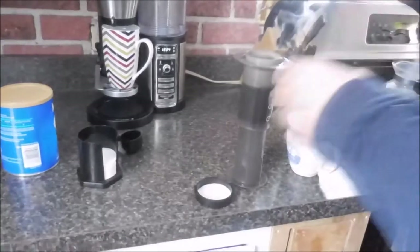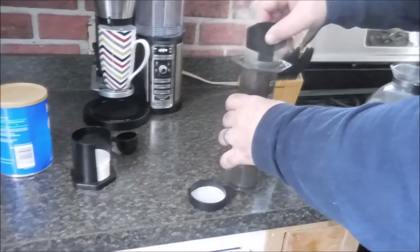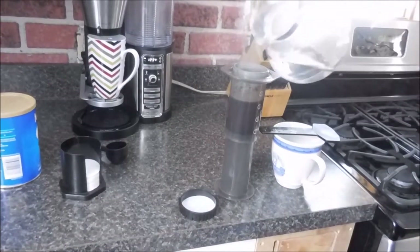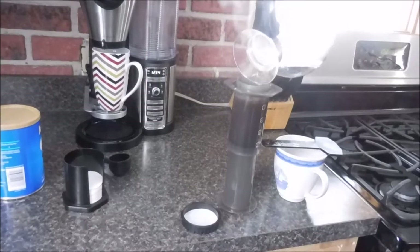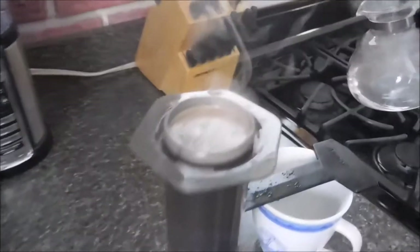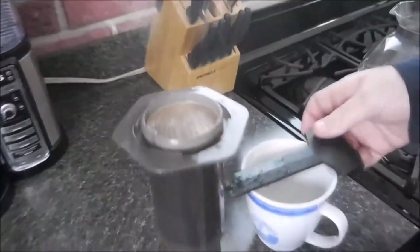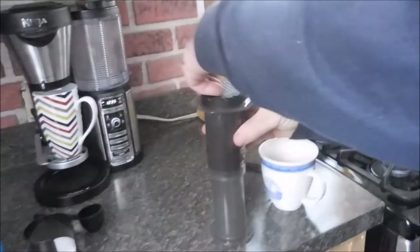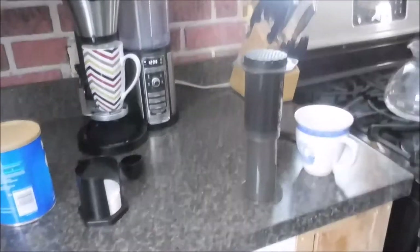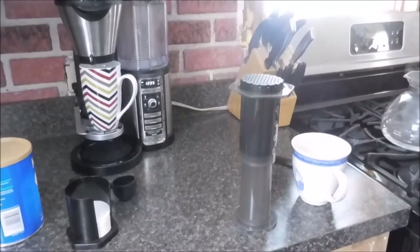I'll use the stirrer and stir it up pretty vigorously, then fill it the other half of the way. You can see that nice froth on top — that's the frothy deliciousness we love. Then I put the cap on and tighten it, and now it's got to sit for up to two minutes to kind of brew the coffee.